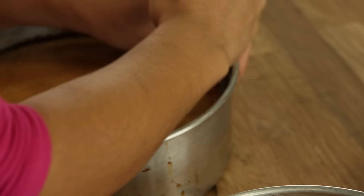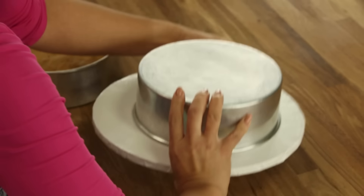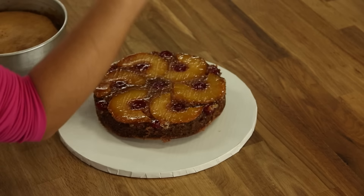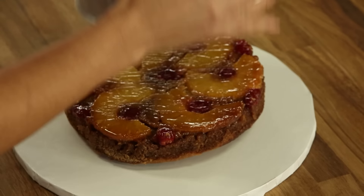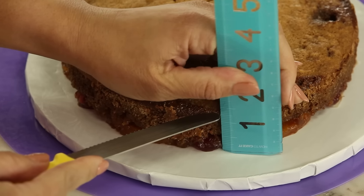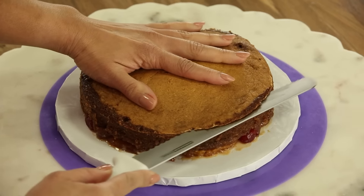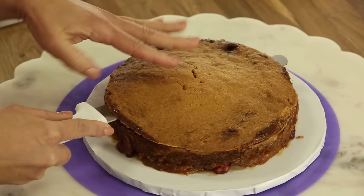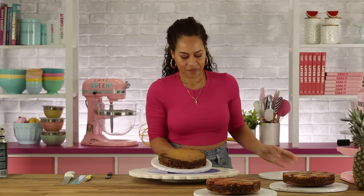My cakes are baked. It's time to remove them from their pans. These might need a little help because of all the brown sugar goodness and the pineapple. Now I have to carefully flip these back so that I can level what is the bottom — but was the top in the pan.